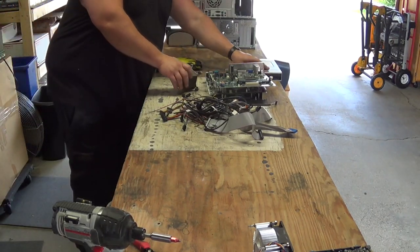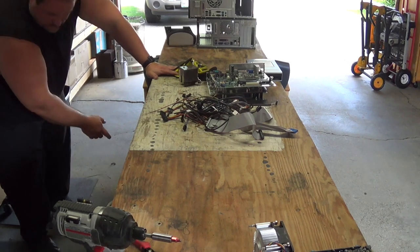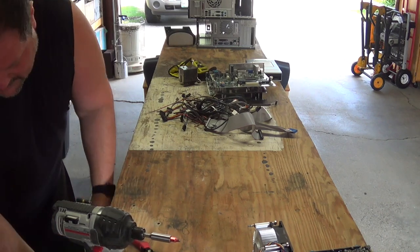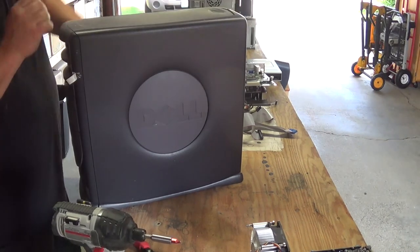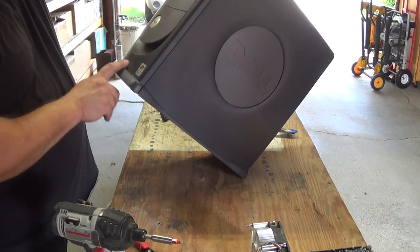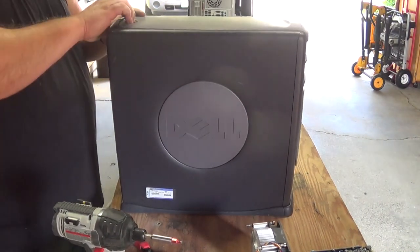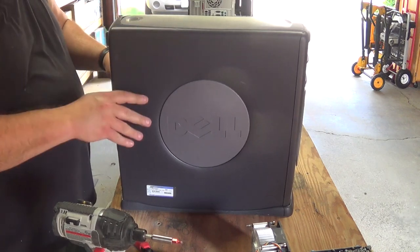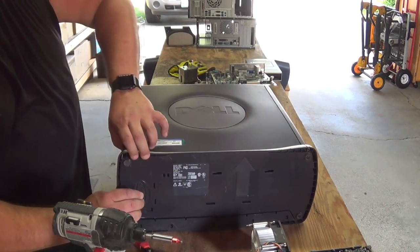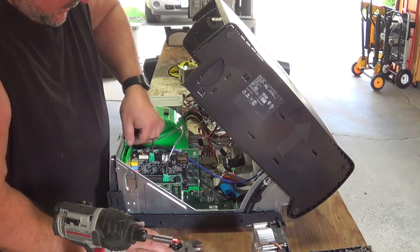Next I've got a Pentium 4, Windows XP. On this I can tell you that it's not going to be a whole lot in here worth of resale. But it's still worth taking a look at, and these are fairly easy to take apart — they have just one of these little flaps that you just lift up and move.